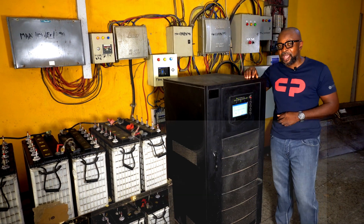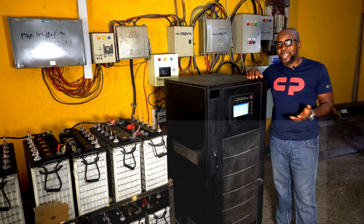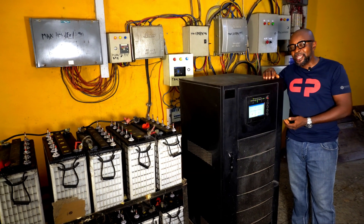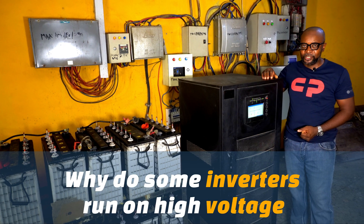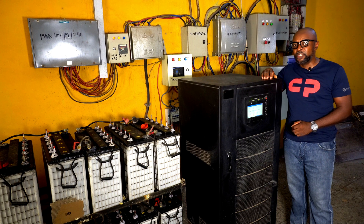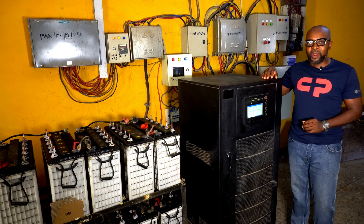So let's find out: why are some inverters running on extremely high voltage and not on low voltage? What are the advantages and what are the disadvantages of this high voltage approach, as opposed to having low voltage inverters?